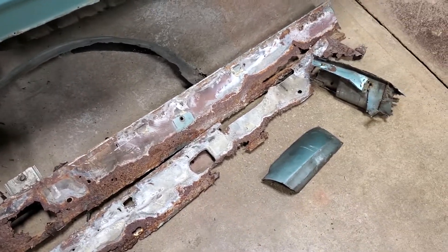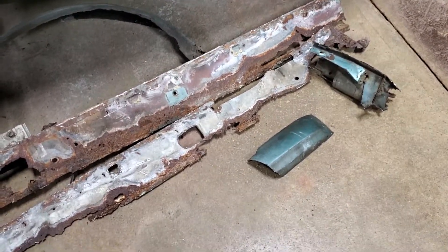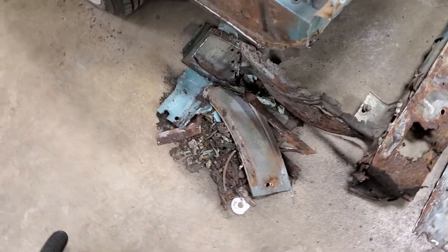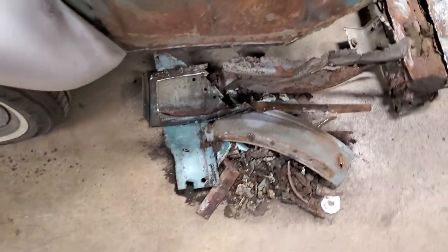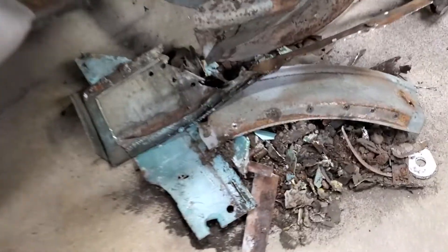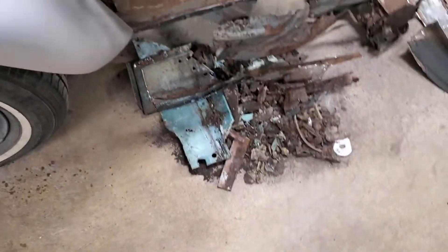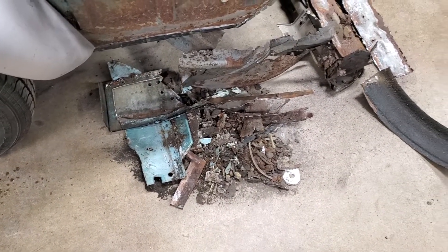Here's all the junk just in the rocker panel area that I had to cut off. As we come around here, other than that small piece of wheelhouse right there, all this is from the rocker panel — this is what was pretty much holding this car together.